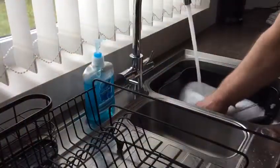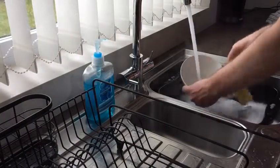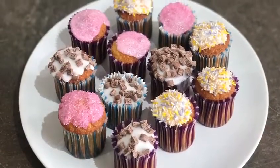One last thing before you can enjoy — time to wash up. Now sit back and enjoy your cakes.